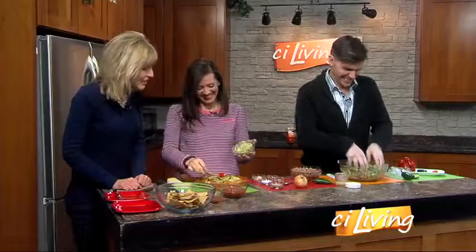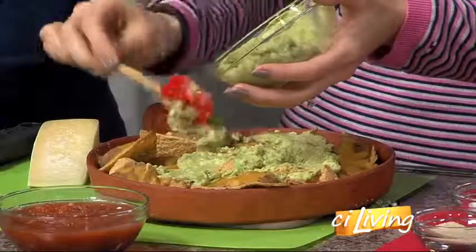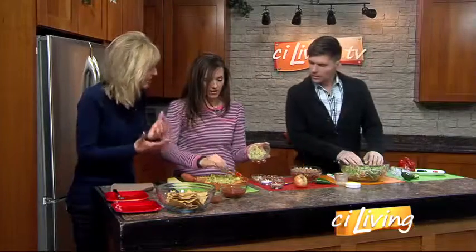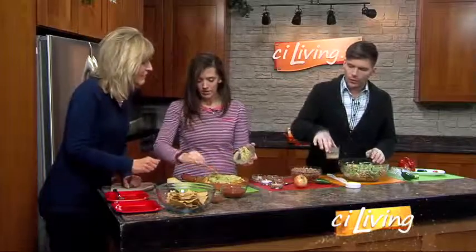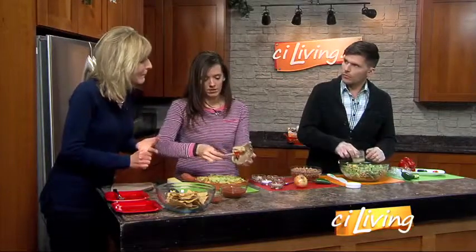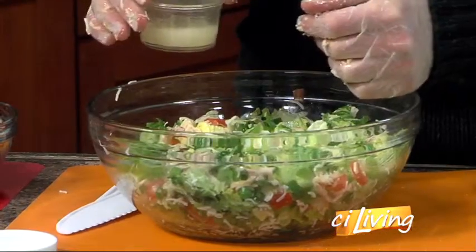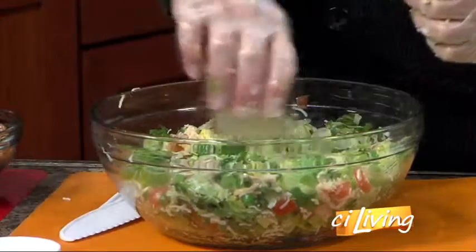I am using these low-sodium chips — I noticed they were low sodium, though they weren't really advertised that way. I got them at Aldi's. They're thick, so they're going to hold this salad together for us. As for the dressing I added, it's just cider vinegar, canola oil or olive oil — your choice — and just a touch of sugar. So you can actually make this yourself. You can use the whole thing — whatever you need to hold it all together.